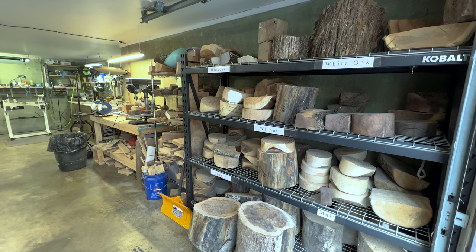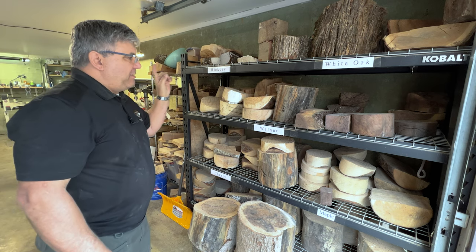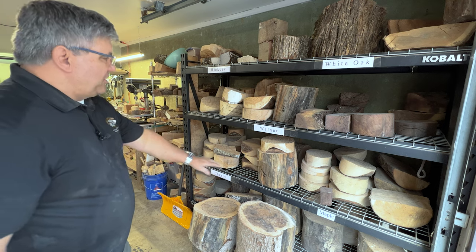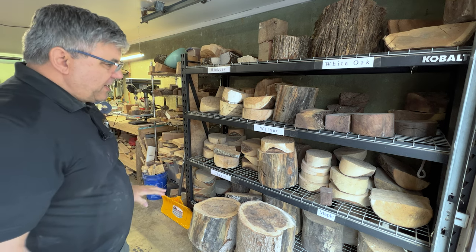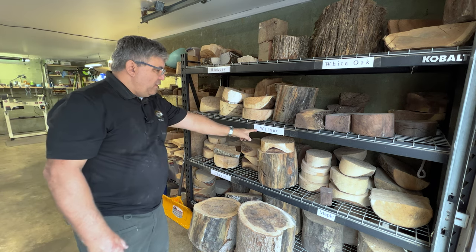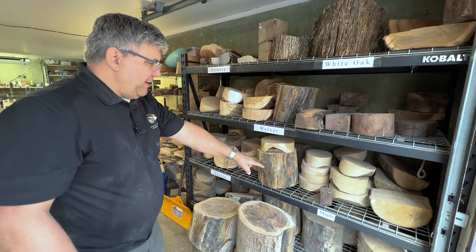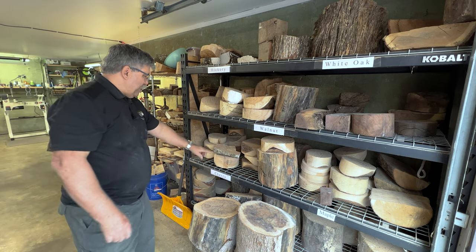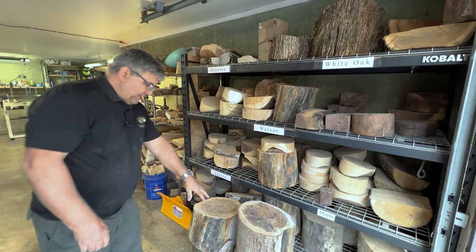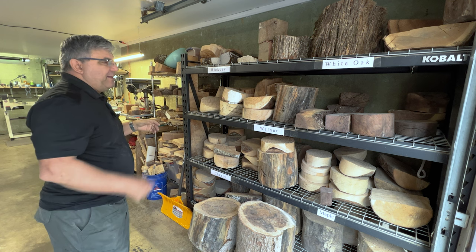The best place to start is right here where the wood comes into the shop — this is my wood storage. I have this shelving unit, and I do have a video on how I put it together. It keeps everything organized so I can just glance and pick out whatever type of wood I want: hickory, white oak, walnut, beech, spalted maple, maple, cherry, and sassafras.